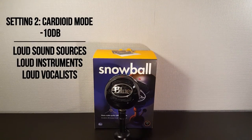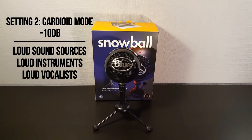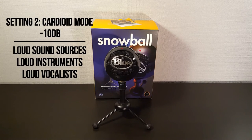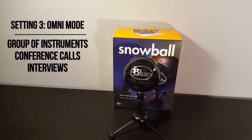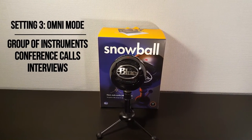The second setting is also a Cardioid mode, but with a negative 10dB pad. This setting is mainly used for loud sound sources like loud instruments or loud vocalists. The third and final setting is the Omnidirectional mode and has 360-degree audio. This setting is mainly used for a group of acoustic instruments, conference calls, or interviews.